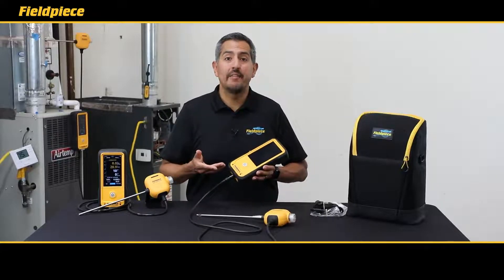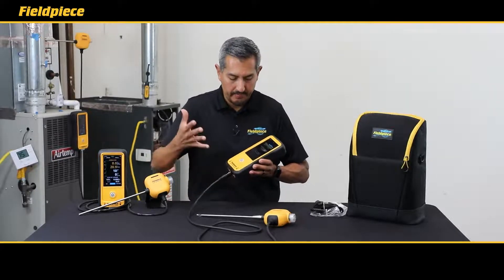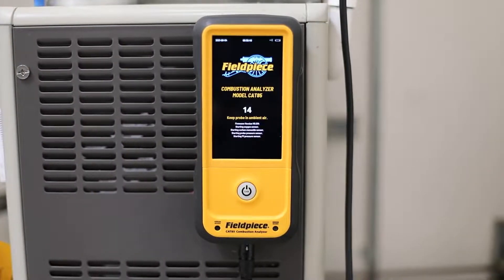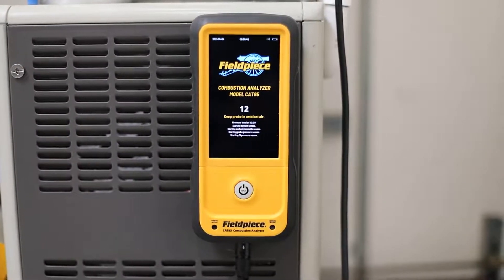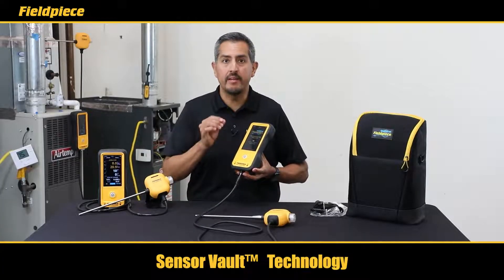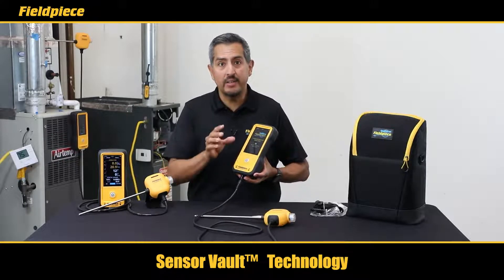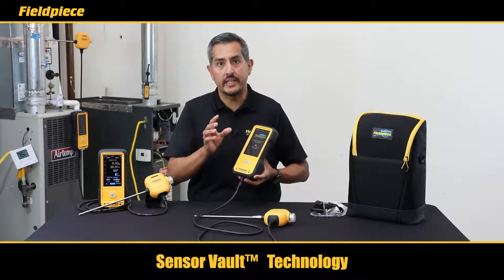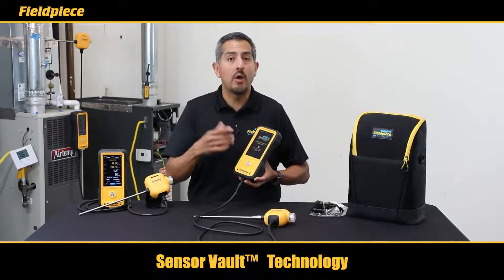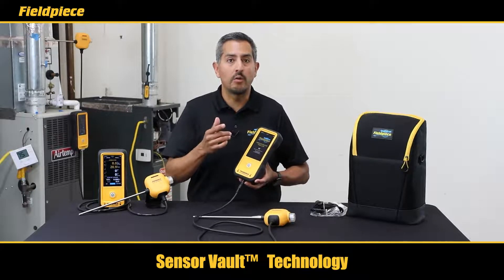The CAT85 is extremely easy to operate with a single button control to power the unit on and off. To power on, press and release the power button, which initializes the short startup period. That click you heard unlocked our new sensor vault technology — the latest patent-pending innovation from FieldPeace that is designed to lock and seal your oxygen and CO sensor when your analyzer is powered off.